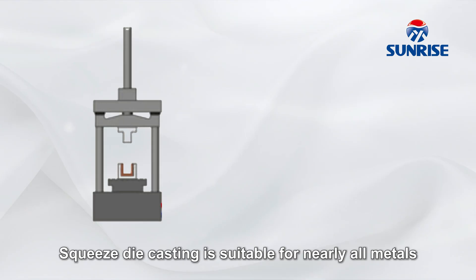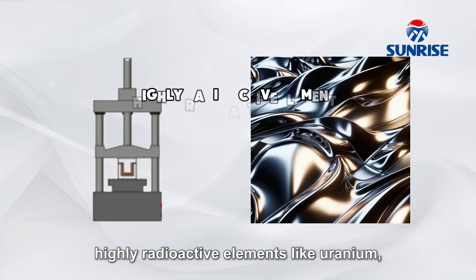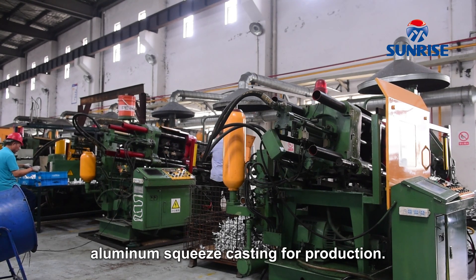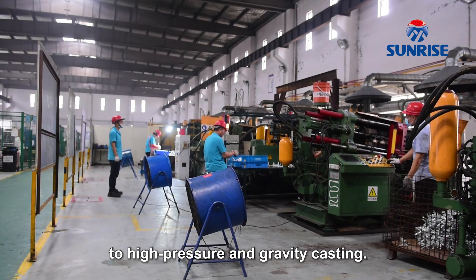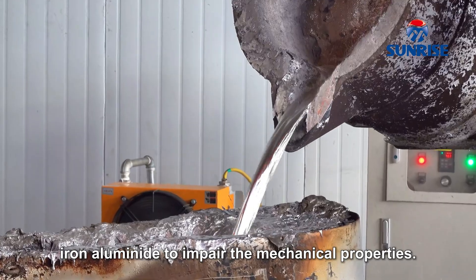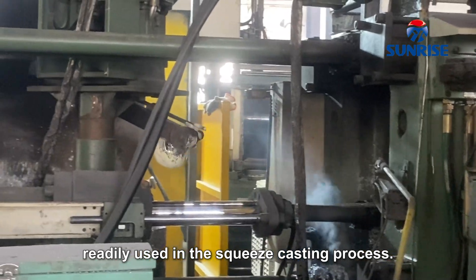Squeeze die casting is suitable for nearly all metals and their respective alloys, but materials remaining liquid at room temperature like mercury, highly radioactive elements like uranium, and metal alloys with high melting temperatures are unsuitable. Manufacturers mostly use aluminum squeeze casting for production, as it has become a low-cost alternative to high-pressure and gravity casting. The process also benefits secondary alloys, but must be free from coarse iron aluminides to avoid impairing mechanical properties. Only a few quality manufacturers apply squeeze casting to magnesium and zinc alloys.